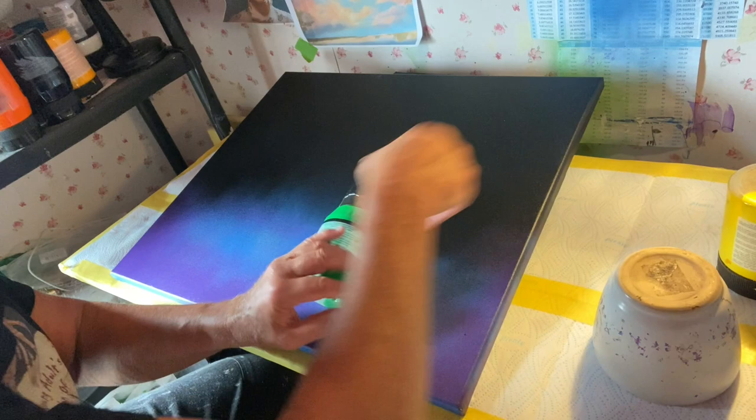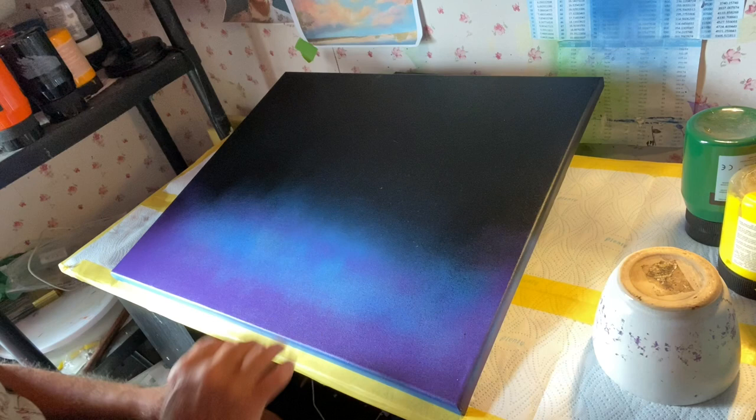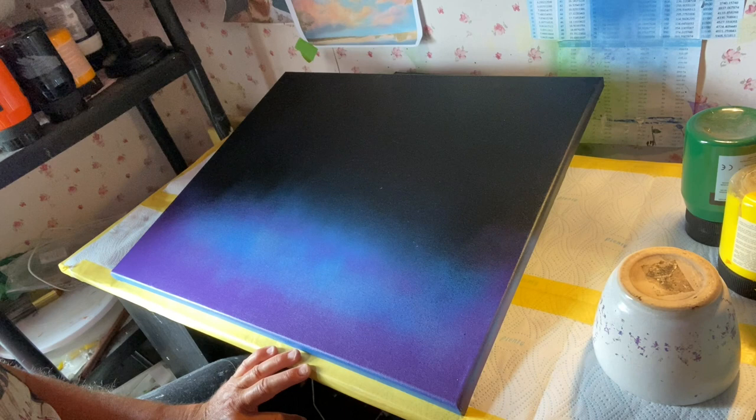I might even mix this green with a touch of this yellow and possibly bring in a slightly darker green — I've got one here. That makes me sure that I'll start to use it. So the very first thing I want to do is get that vase sorted out.